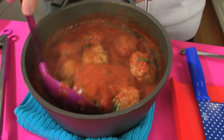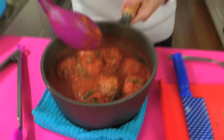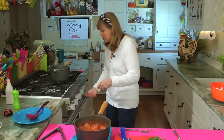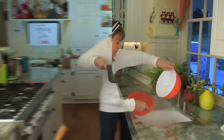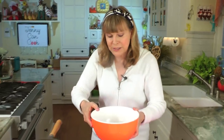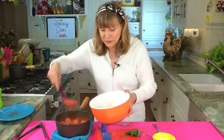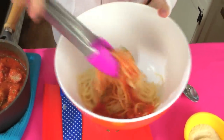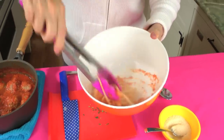The spaghetti's done. Turn that off, drain the spaghetti, and put it back in the pot. The best way is to stir a little sauce into the spaghetti first so it has red all through it — just a little bit of sauce like that. Tongs are a good way to stir the sauce into it so it's all covered in red.